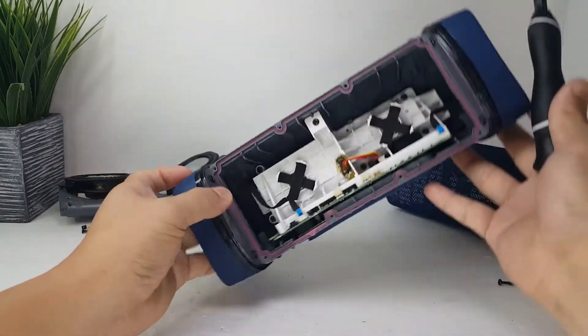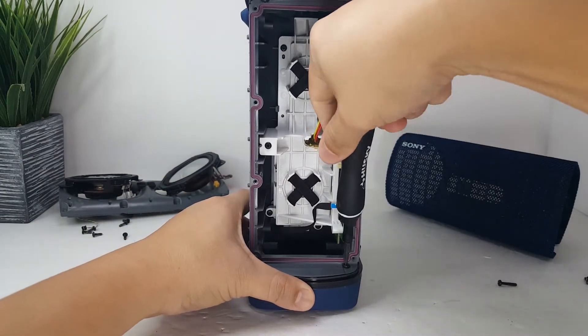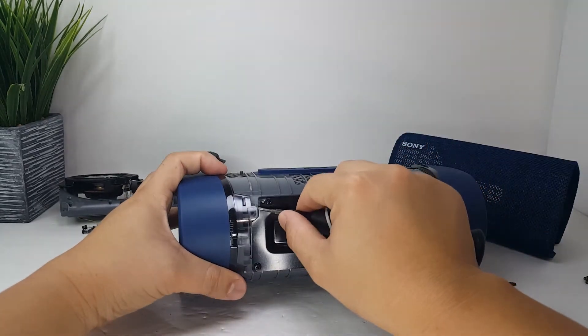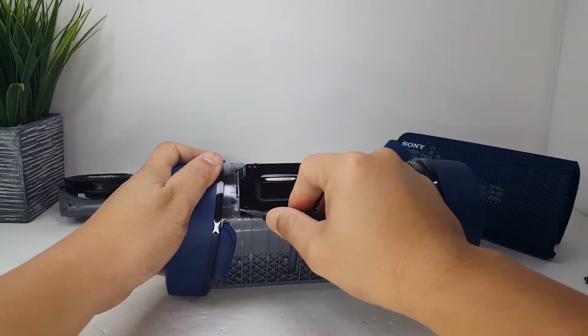Let's look at the main speaker enclosure. In order to remove the passive radiator frame, there are two screws on the inside that we will need to remove first. Once the screws are removed, we will gently pry these four tabs in order to release the passive radiator frame.